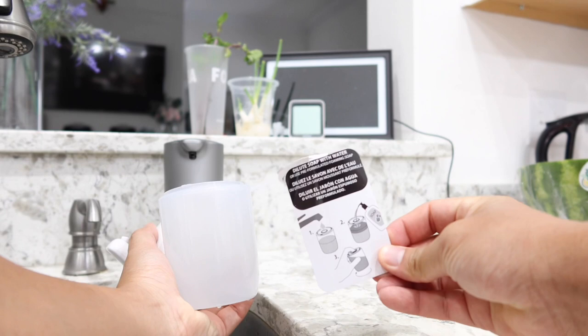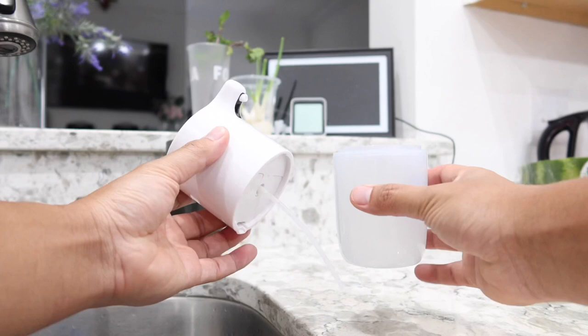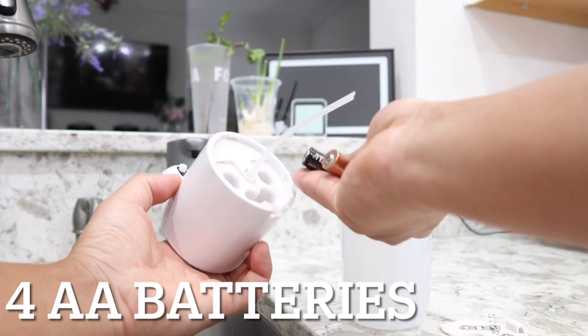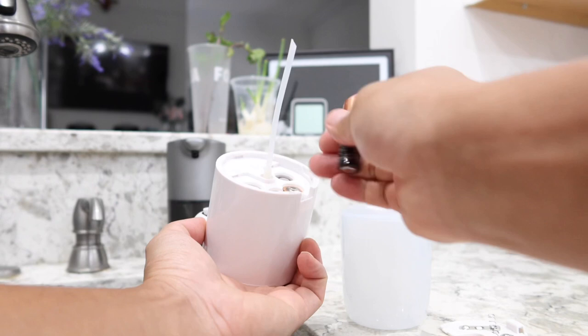Once you have it open, this is where the batteries go. Simply press the button to open the cover and inside is where you put four batteries in. You will need to supply your own batteries. Once all the batteries are in, put the cover back and snap it in place.